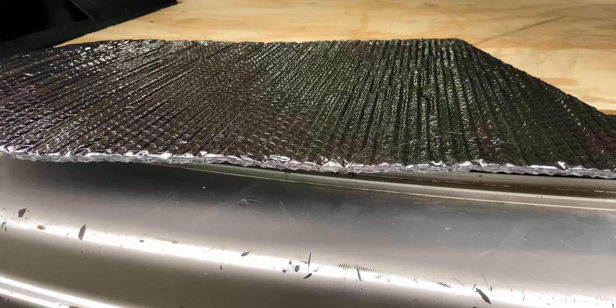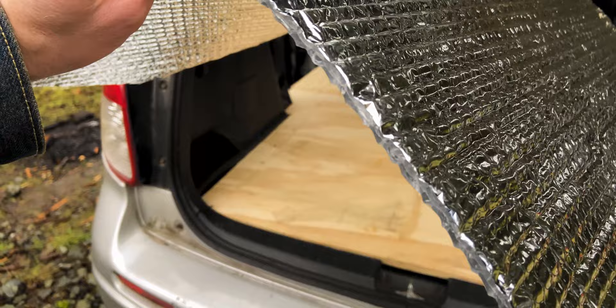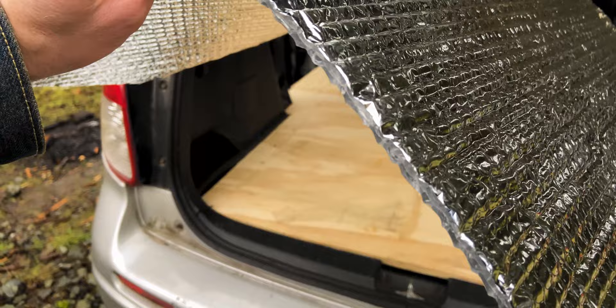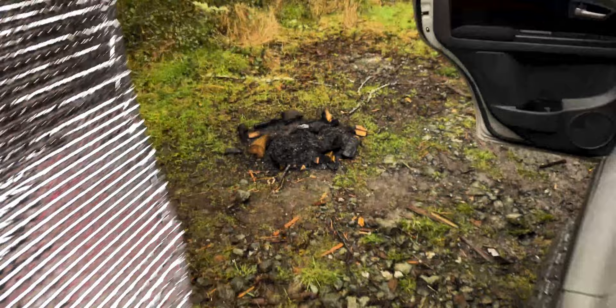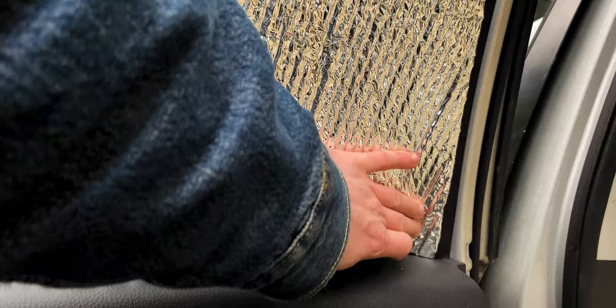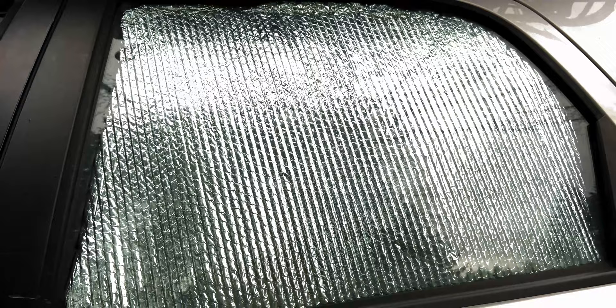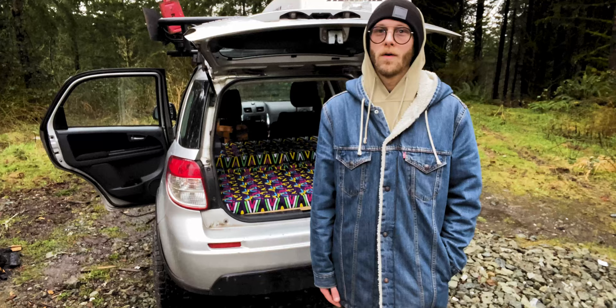The window shades I use to block light and create insulation are made from reflectix. I got on YouTube to see what van life folks were doing to keep their vehicle cool, keep out the light, and keep heat in — and reflectix was a really popular solution. I bought a big roll at the local hardware store. It was a bit of a challenge to cut them to fit the windows, but after trial and error they block all the light, keep in the heat, and keep out the cold. I plan on adding fun fabric to the front of them to match the arcade vibe inside.